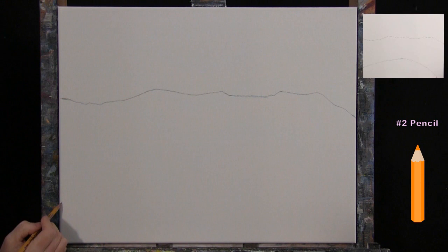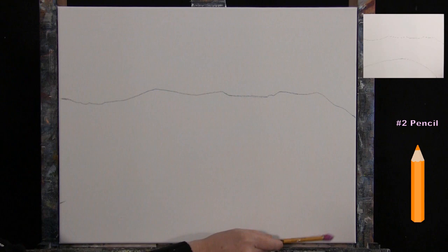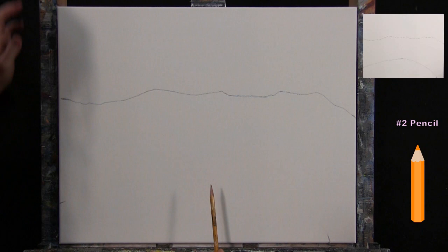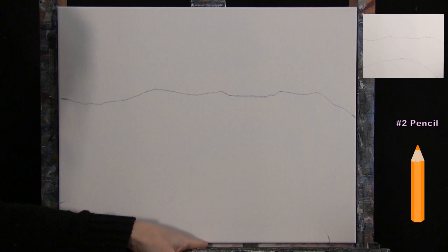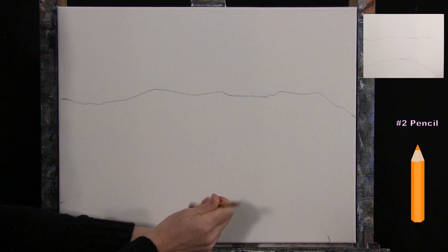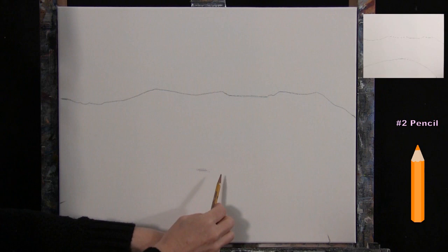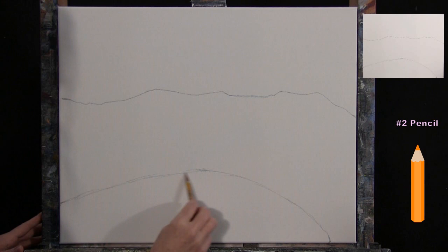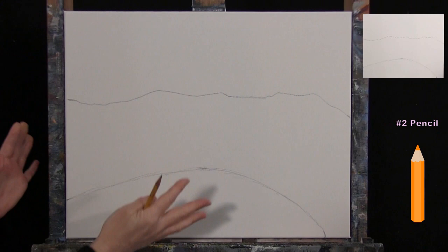I'll come down to the bottom left of my canvas and up about three inches, and on the bottom right come in about two inches. I'll find the center of the canvas at the bottom, come up about a quarter of the way. Then I'll connect these points with curved lines to represent the water area. There goes my pencil right in my water cup — my eraser is wet now! That's all I'm going to do for the outline.